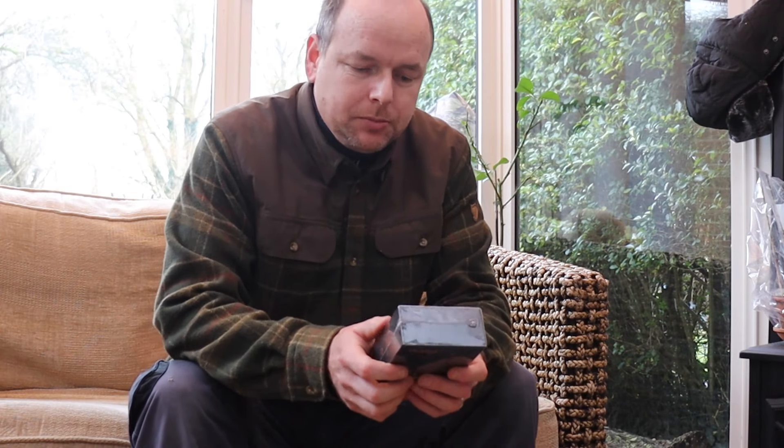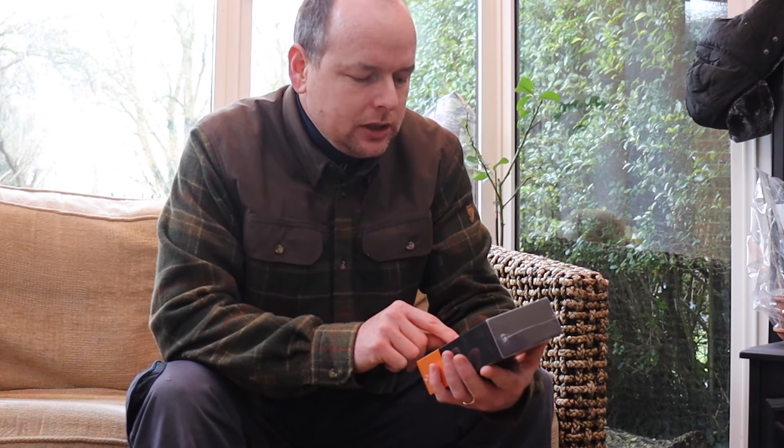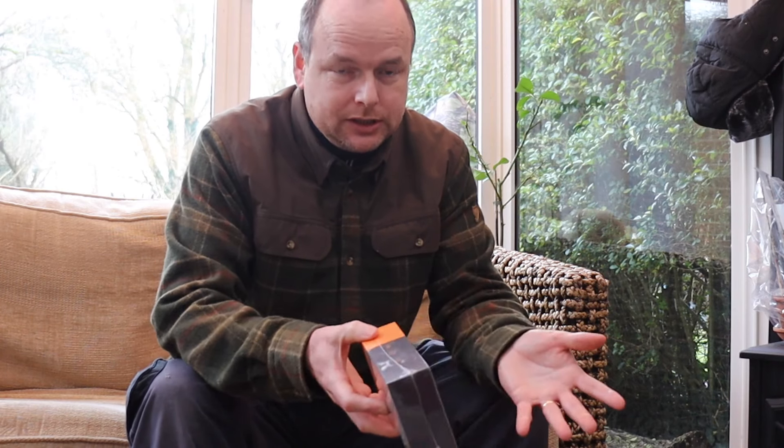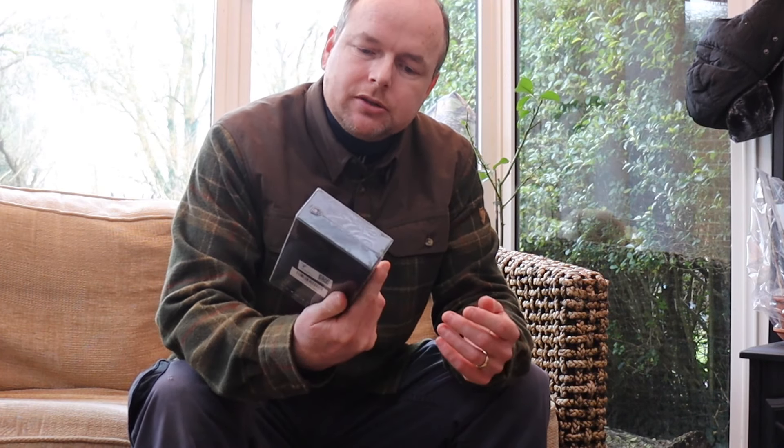Hello and welcome. So winter is upon us and it's chilly, and I was contacted by a company called Okupa to see if I wanted to test out one of their new model rechargeable hand warmers. I said yes and they sent one out to me, and here it is.